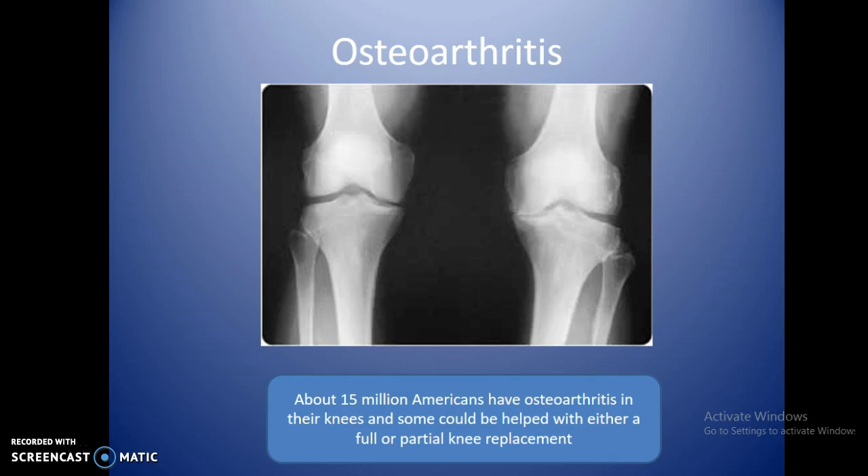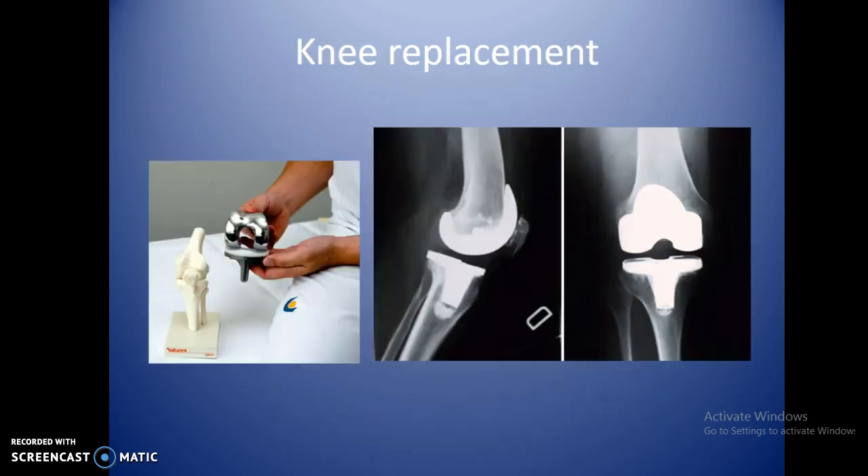About 15 million Americans have osteoarthritis in their knees and could benefit from full or partial knee replacement. Patients lose cartilage in the knee joint space, which can then affect the hip, the opposite knee, and lead to back problems — better to address it sooner. In a knee replacement, metal portions are placed on the cut ends of bone; the inferior portion connects to the superior tibia and the upper component is adhered into the distal femur.